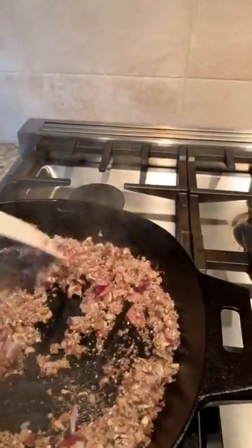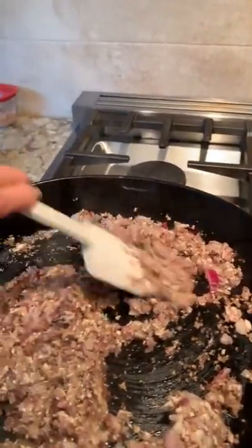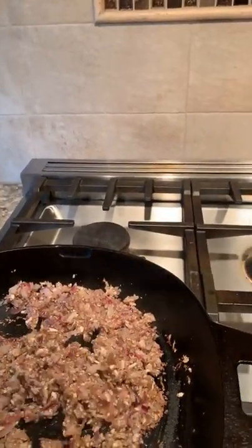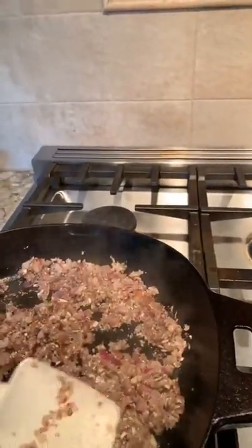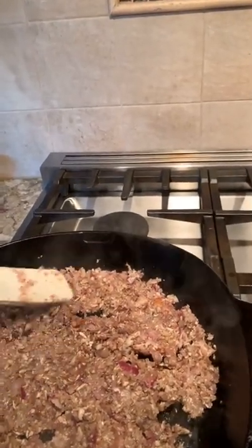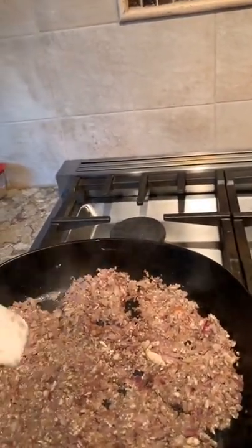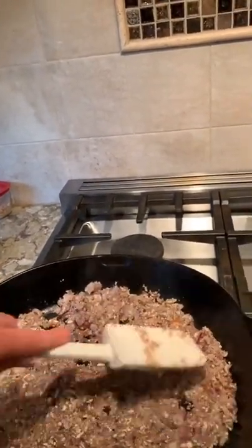Look at that — doesn't that look beautiful? You can see they're starting to turn brown. You can see how much water has already evaporated out of here. I did have a little bit of olive oil in here before I put my vegetables in. You need to use a little bit of oil when you cook with cast iron, otherwise everything sticks to the bottom of the pan.